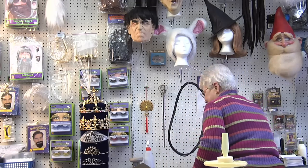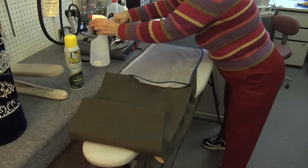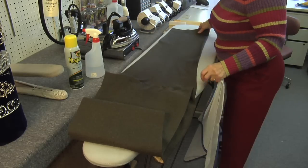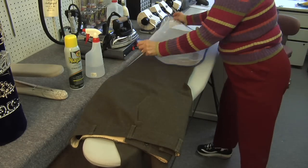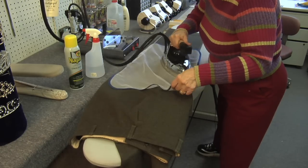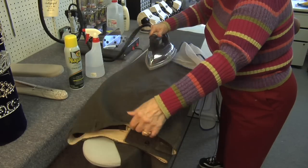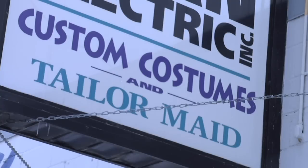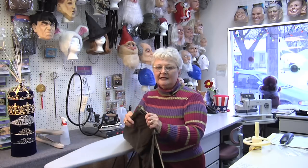If you need a really hard press, get out the old-fashioned pressing cloth, spray it with water, and then press. Flip it over and do the other side. At the hip area where it's sometimes still a little wrinkled, I lift it up and shoot it with the steam. And that's how you iron wool pants.